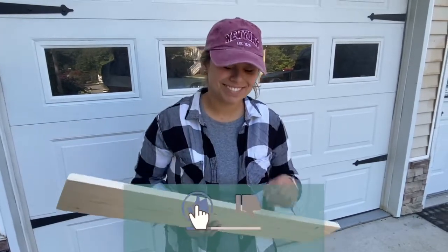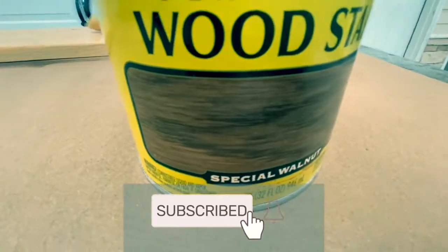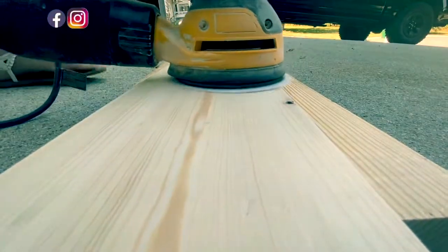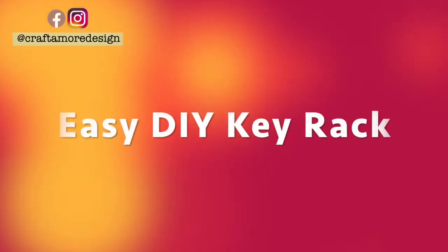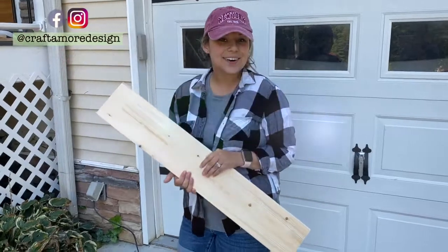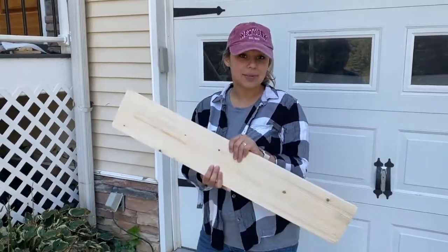Hey YouTube! I'm embarrassed. Hey guys, it's Oksana with Craftmore Design. Today I'm going to show you guys how to make a key rack.